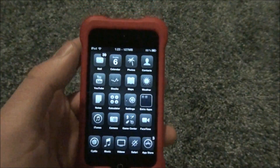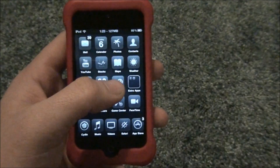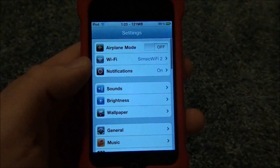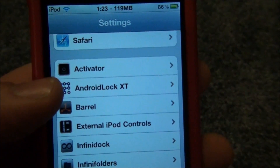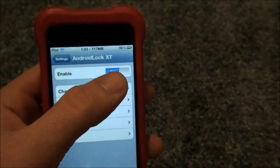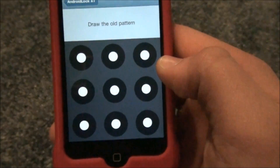Once you finally get Android Lock off of Cydia, it'll ask you to respring. Then you go into Settings and scroll down a bit until you see Android Lock XT — this is in the Settings application itself. Click on Android Lock XT and it'll be disabled by default, so you click Enable. Then you'll need to change your pattern right away.